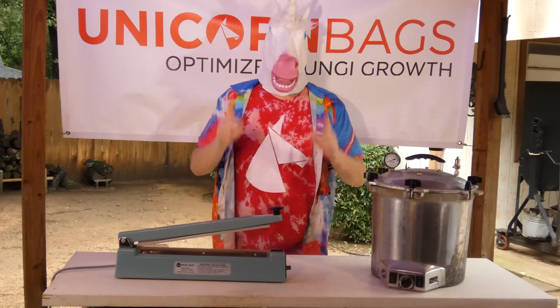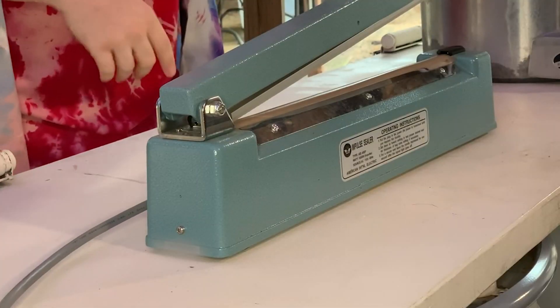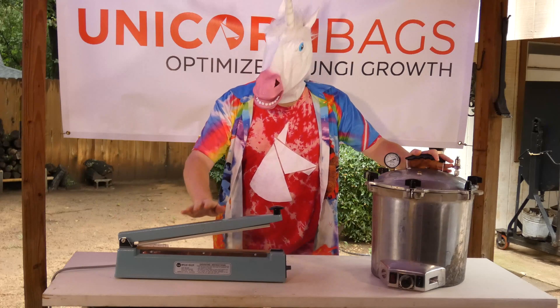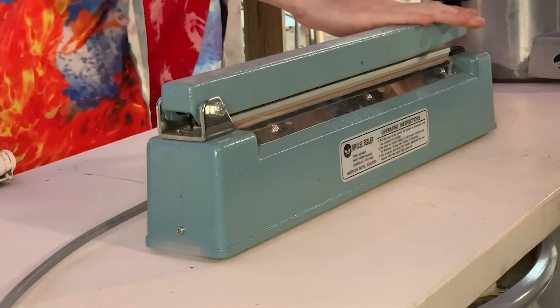Howdy, Unicorn here. I brought you out to a dirty backyard to show off how an autoclave self-seals our unicorn bags so they can be handled in a non-sterile environment.